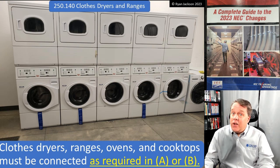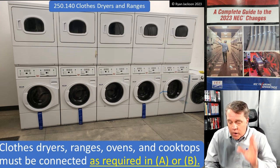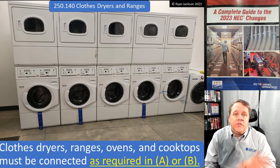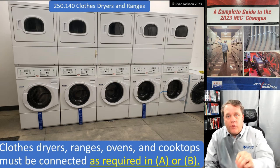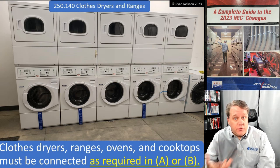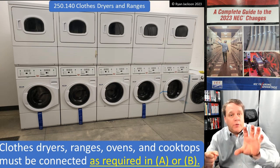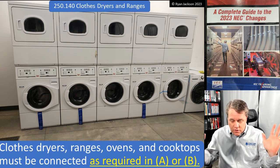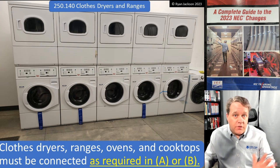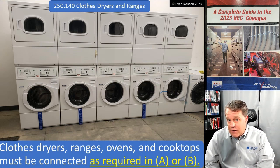But there are a couple hundred million houses that were built before that. So what do you do with all of these existing ranges and dryers that have a three-wire feed going to them? You just don't touch it. If you buy a new range or dryer, you buy a three-wire cord, plug it into your existing three-wire receptacle, and go your merry way. Everything's fine — until here's where the problem comes in.